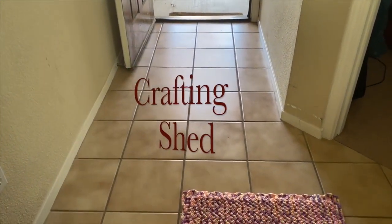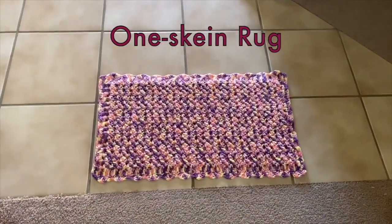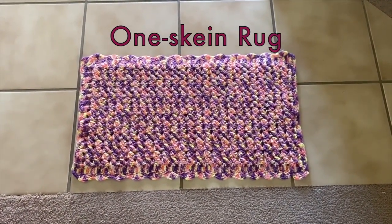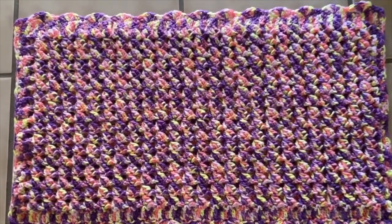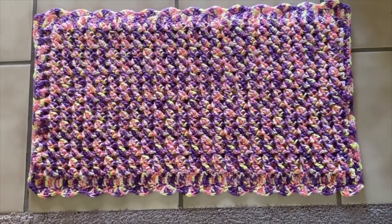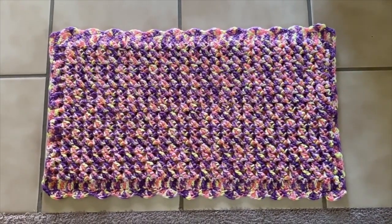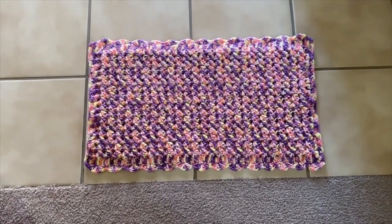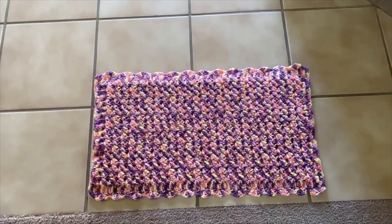Hello everyone! It's Cleofe again and welcome to Crafting Shed. For today's tutorial, I'm going to show you how to crochet this one skein rug. This rug is really heavy in texture, so this is really thick, which is what I'm looking for in a rug pattern. This rug measures about 26 by 15 inches and I use one whole skein, which is about 600 yards. The crochet pattern is really simple with only two pattern repeats, but it involves an unusual stitch which I will show clearly. So it might be a bit challenging at first, but totally doable. Now let's get started!